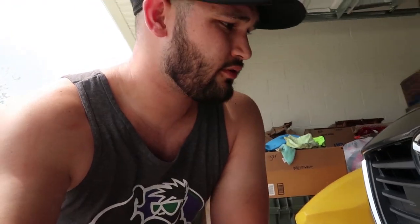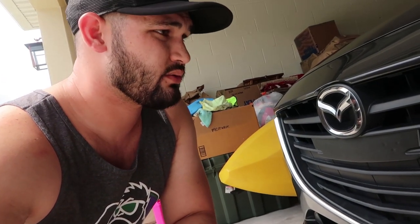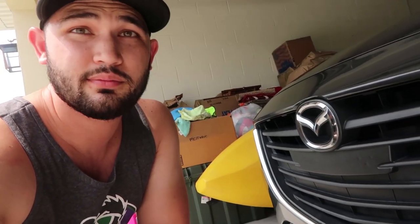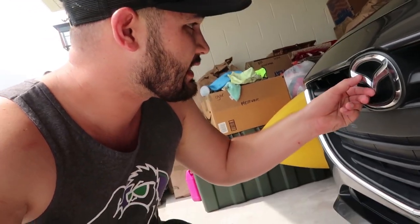For those of you first time plasti-dipping something, you want to make sure your surface is clean, which I've already done previously after washing the car. I went ahead and wiped it down again because you want a clean surface. That way everything sticks evenly and it's going to adhere much longer and preserve how long you have to keep it on there. So it's a good rule of thumb.